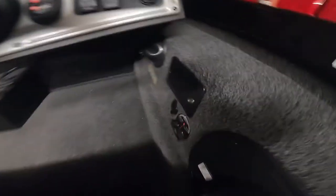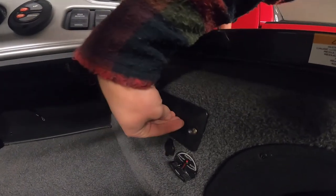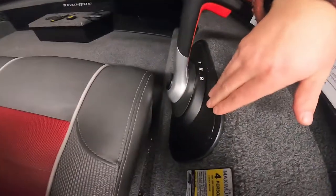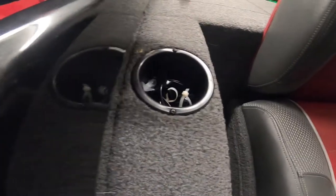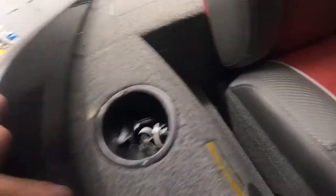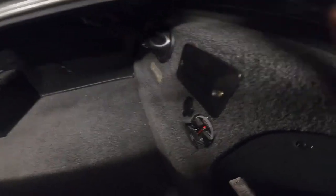Once we got everything unhooked up under here, had to remove this little light — I don't even know what that's called — but the wire ran through there. Then we had to remove the fuse box and pull the fuses out to be able to work inside there. We did not have to remove the throttle switch or any of that stuff, which was nice. We did have to remove the cup holder to be able to get down in there, which was just a couple screws — pretty easy, couple screws on the outside and two or four screws on the inside.